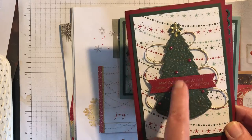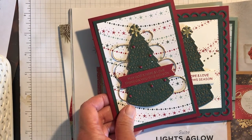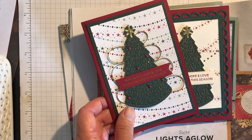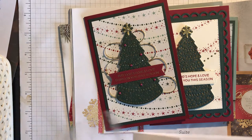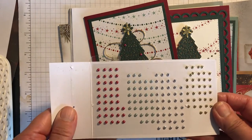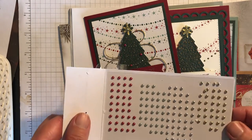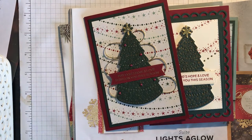Now these are really lovely adhesive backed gems — they come in gold, silver, and red. I've used quite a few already and I'm going to have to get another pack of these because I keep wanting to use them on all the Christmas projects. Red, green, silver, and gold — they're lovely. These are pearls and these are more like gems. Really lovely, well worth using.